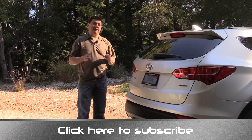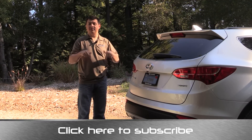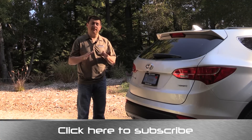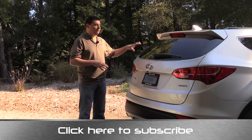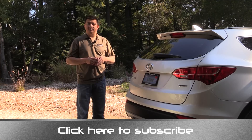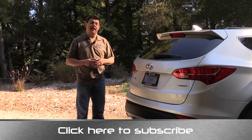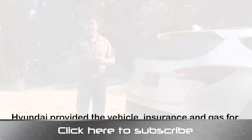Thanks for taking the time to check out this video. I'm Alex Dykes, and this has been the 2014 Hyundai Santa Fe Sport. Go ahead and click the subscribe banner at the bottom of your screen to be updated on all my latest videos, including the full review of the Hyundai Santa Fe Sport. You can find me at facebook.com/alexonautos, on Twitter as alexonautos, and you can email your questions to alex@alexonautos.com. I'll see you next week.